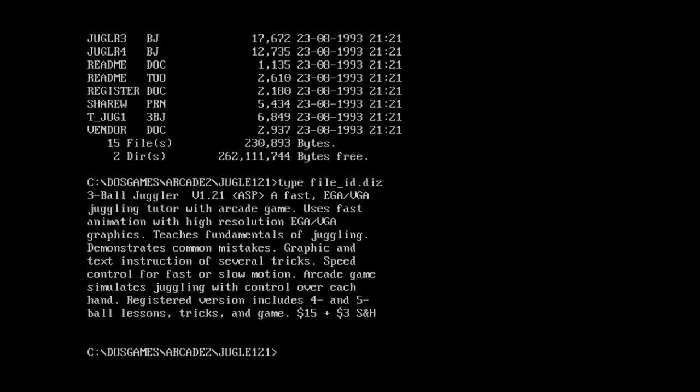Fast EGA VGA Juggling Tutor with Arcade Game. Wait a minute - this is meant to teach people how to juggle? It actually says right there: teaches fundamentals of juggling, demonstrates common mistakes, graphic and text instruction of several tricks, speed control for fast or slow motion. Registered version includes four and five ball lessons and costs $15 plus $3 shipping.